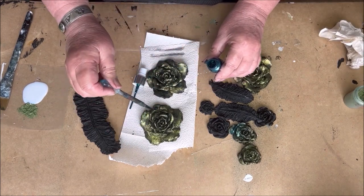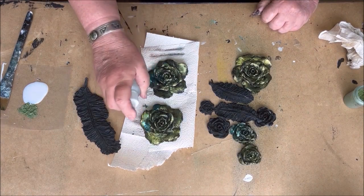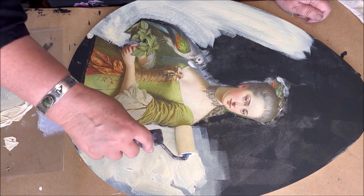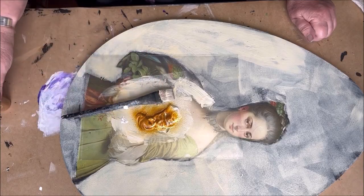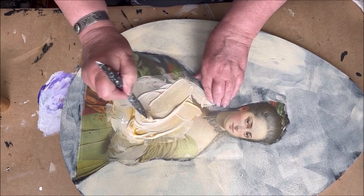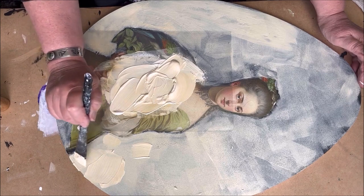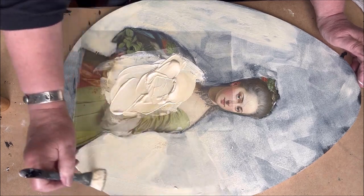I apply the Nouveau Sparkle Spray in blue, and some water to spread the color. Then I mixed the gesso with some orange Sparkle Spray from Nouveau to get a soft orange color. The Nouveau Sparkle Spray can also be mixed with another acrylic paint or gesso. It gives a beautiful soft color.